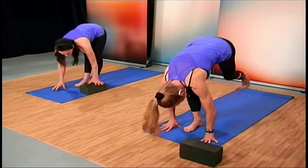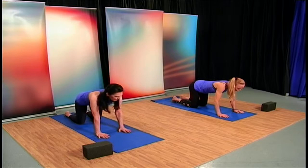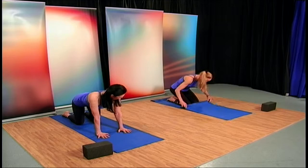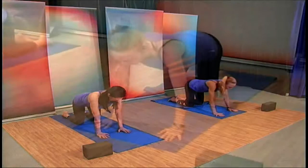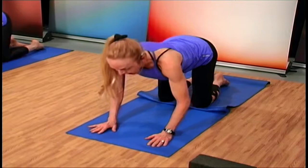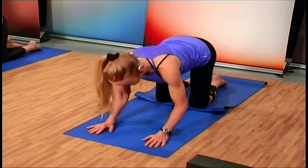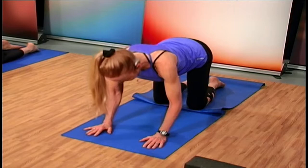Now we're going to start on the mat. Step back with your right foot, then your left, and come to your knees. If being on the knees is uncomfortable, you can place a fold in your mat and put your knees on that folded edge. We're going to start by engaging the triceps — drop down to the elbows and back up. Everybody starts at a different place, so we'll demonstrate nice and easy, getting some tricep tone, down and up.